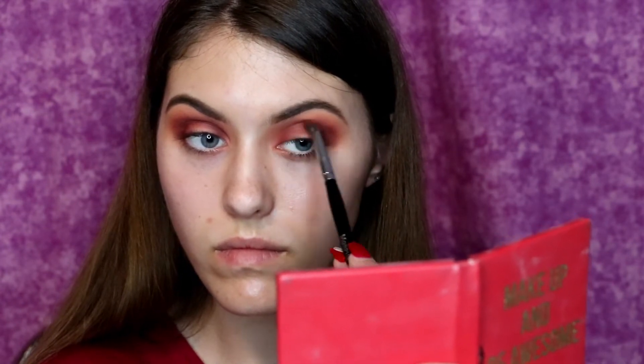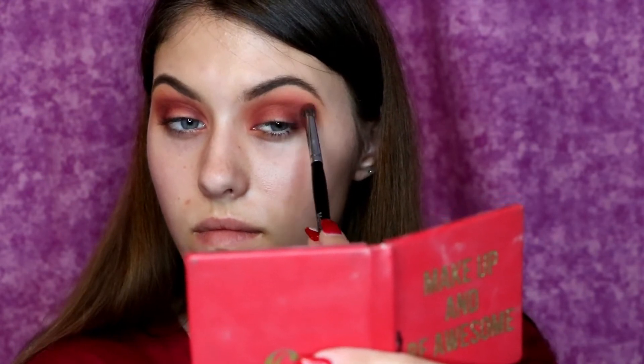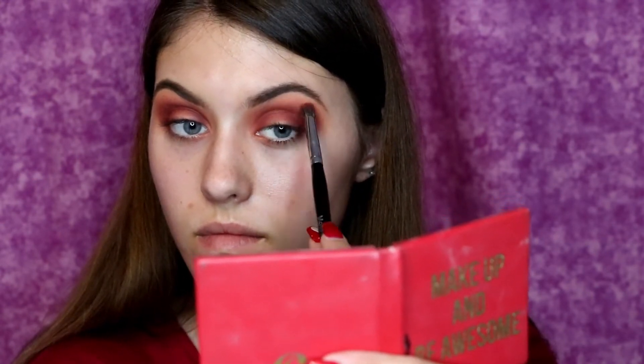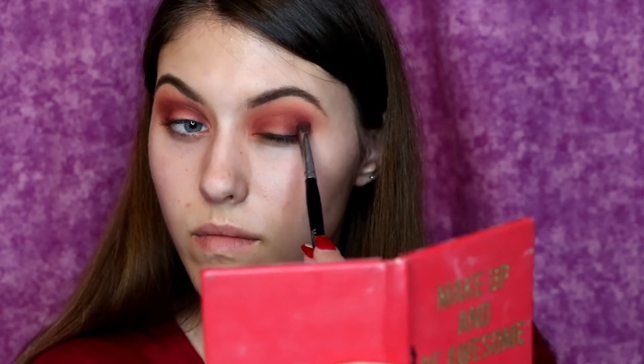And now of course I'm doing the same thing to the other eye, and the key here — as it usually is with other eye looks — is to blend until your arm is about to fall off. I know that it can be really annoying but in the end your look is going to look way better for doing it, and there's a reason people say blending is my cardio, because it is true.